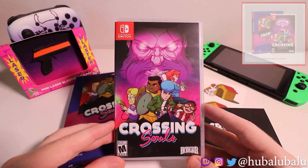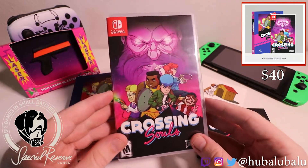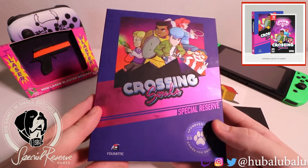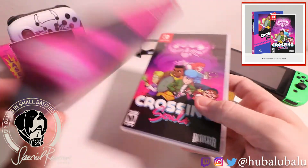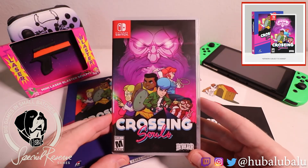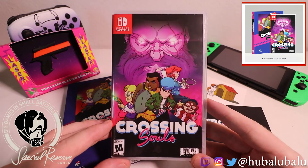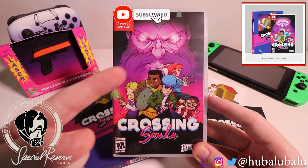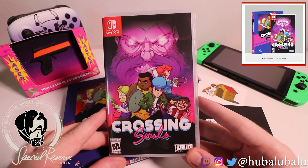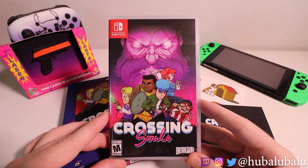That was Crossing Souls from Special Reserve Games, a $40 game that is sold out now. It comes with a mini laser blaster — no laser included — nice stickers, the instruction booklet, and a beautiful embossed and matte-covered art box. I really like these from Special Reserve. What did you guys think about this game? I'm excited to get into it. I hope you guys subscribe to my channel for more unboxings. Follow me on Instagram, Twitch, and Twitter at HubbaLubbaLoo — I'll be streaming every Monday, Friday, and Saturday. Hope you guys enjoyed this unboxing, I'll see you guys next time.